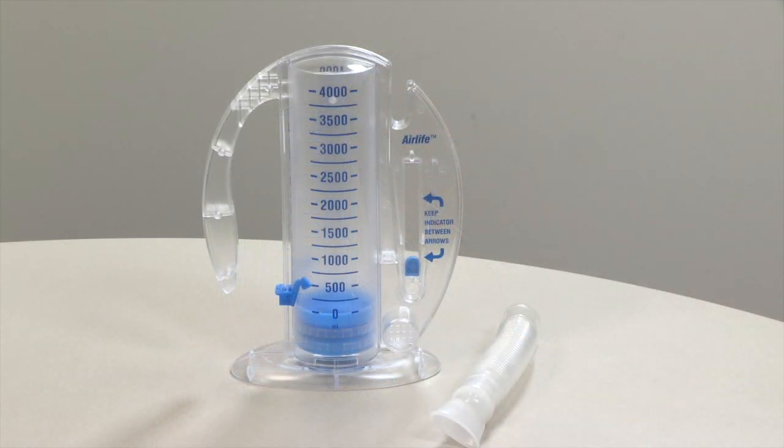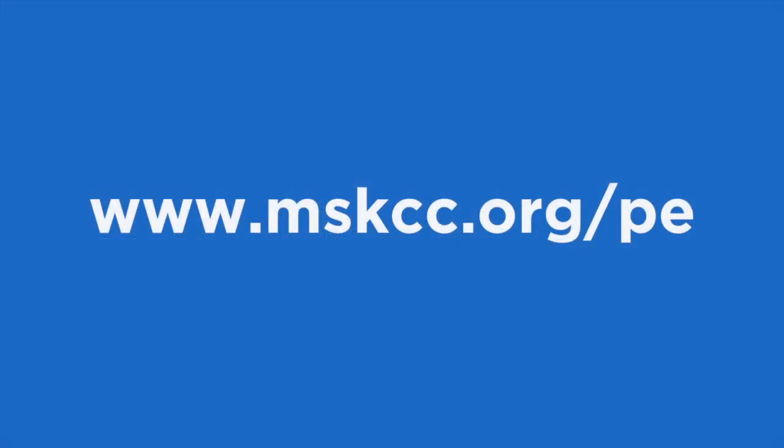For more information on using an incentive spirometer, search for our incentive spirometer resources on www.mskcc.org. If you have any questions, contact your nurse or respiratory therapist.